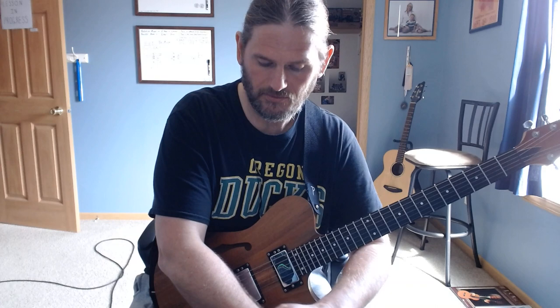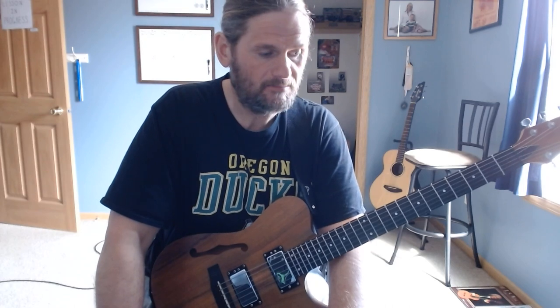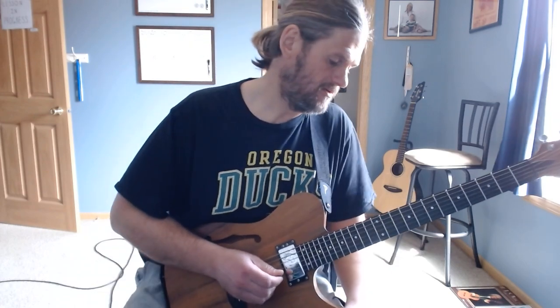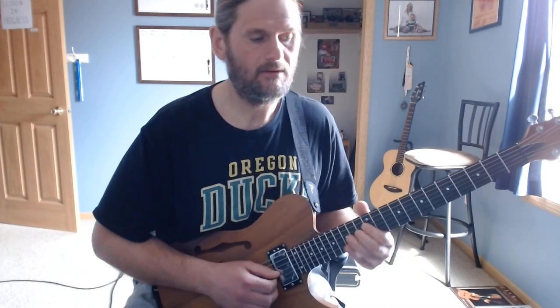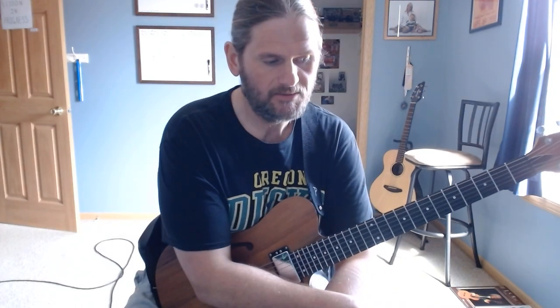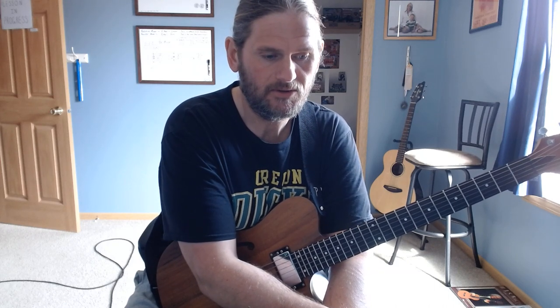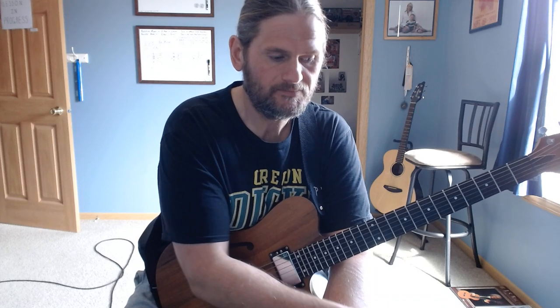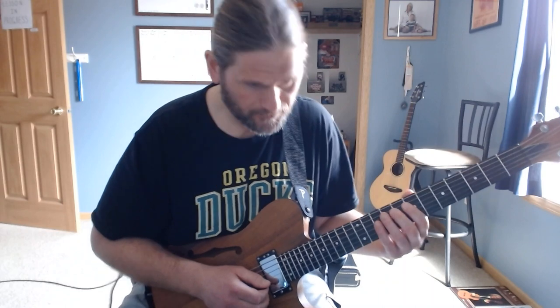The second time through, the main riff is played just once, then he starts improvising in F major pentatonic. You could play a little F mixolydian, but mainly F major pentatonic is what he's using. He plays through an extended solo, then it goes back to the chorus one more time.